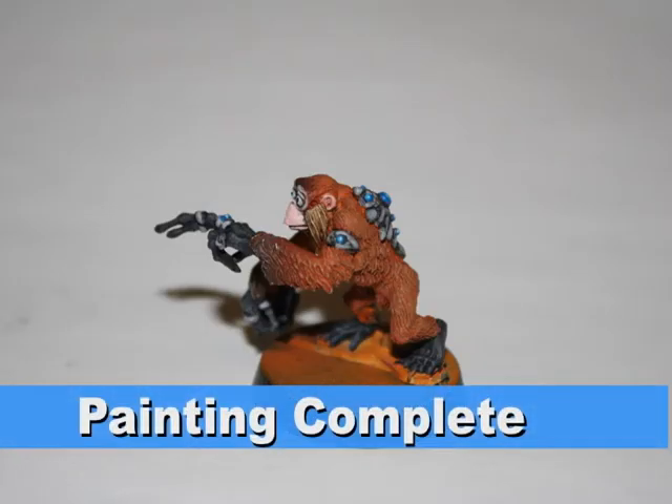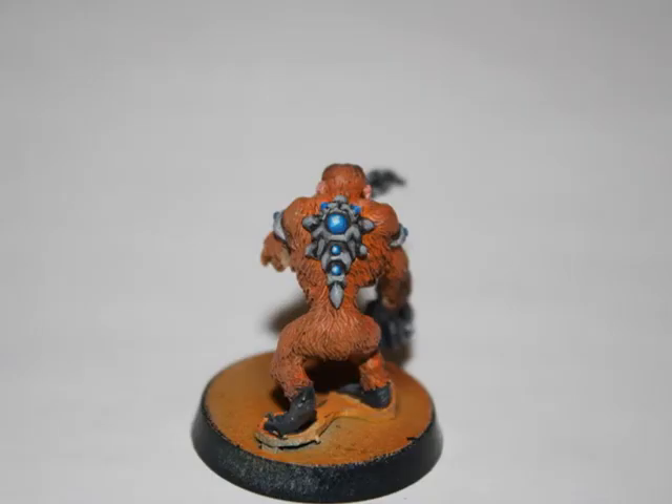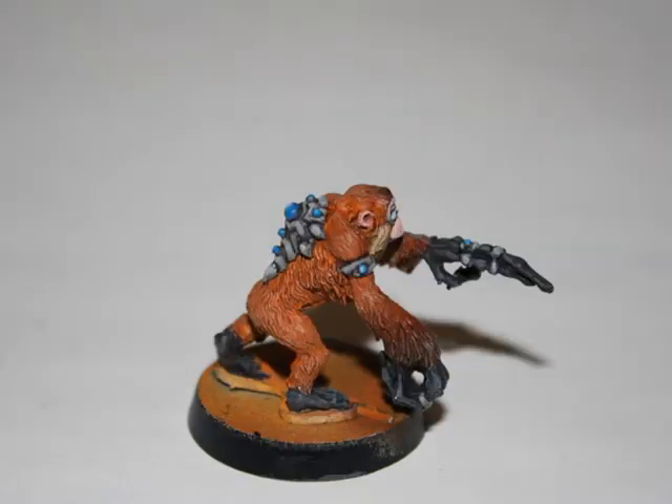And that's it! You now know how I painted the awesome Jokero Weaponsmith. Overall, I have to say that this was actually a pretty challenging model to paint, despite its tiny size. Just getting the fur the correct color and texture was quite a challenge.